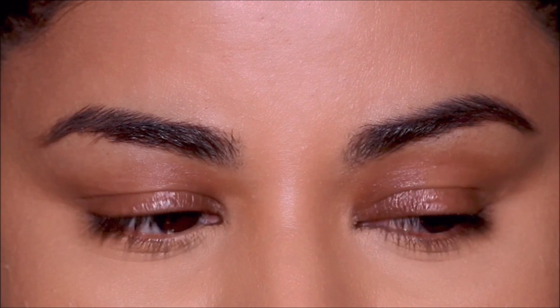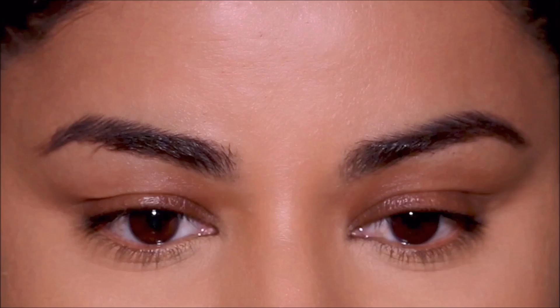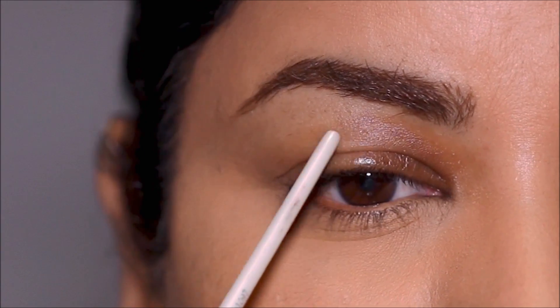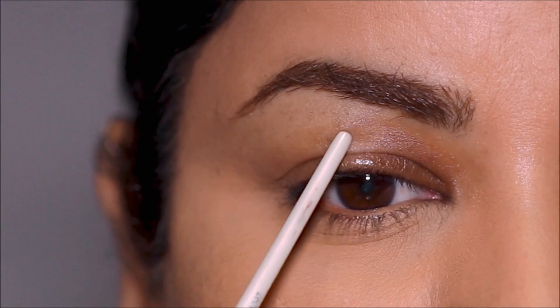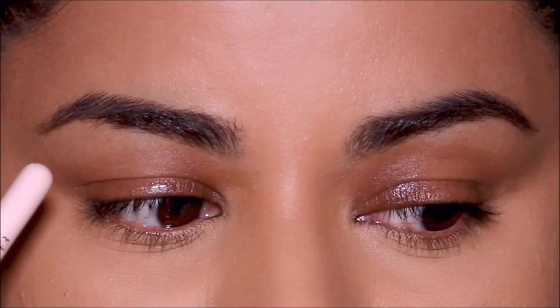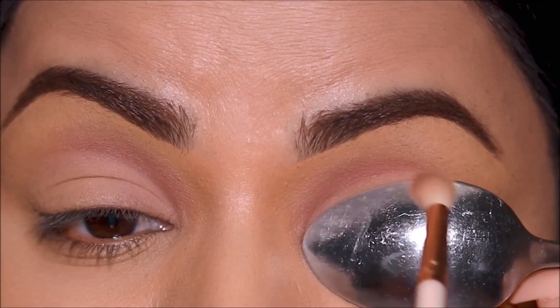Hooded eyes and uneven hooded eyes are common and normal, and I feel like every eye shape is so beautiful — you just have to work around each eye shape to see what complements it best. Sometimes when you have uneven hooded eyes, measuring out the crease for your cut crease can look confusing and tricky because each eye is different. Using the spoon method makes it equidistant from the lash line, creating an even cut crease.